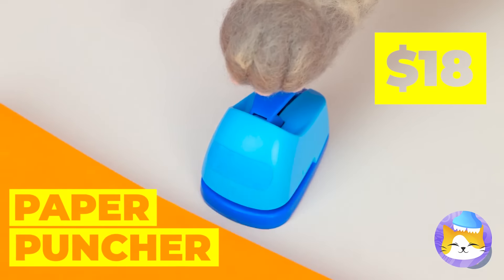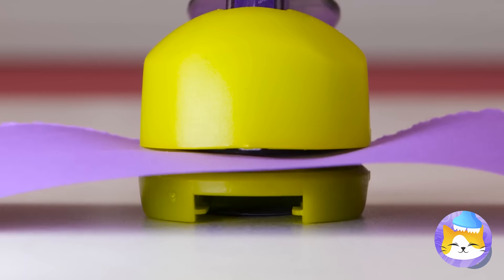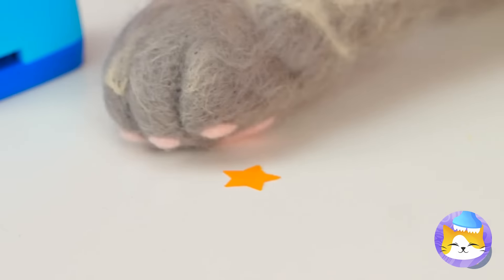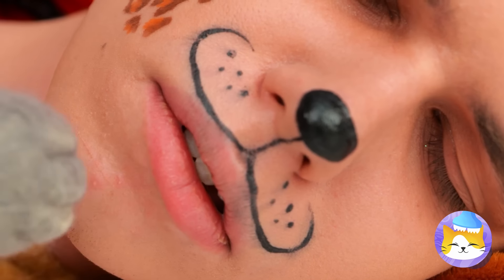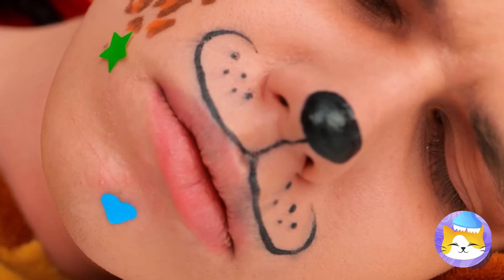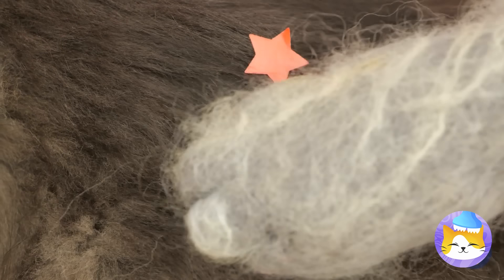Who says hole punches can only come hole-shaped? Especially when you can get the gold star, among other prizes. Let's see how he looks with a few beauty marks. But why not save some for yourself too?